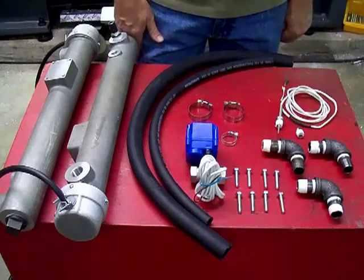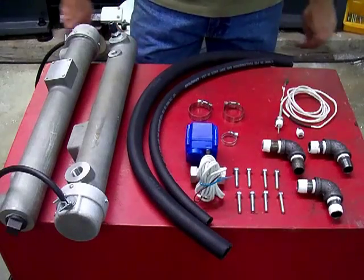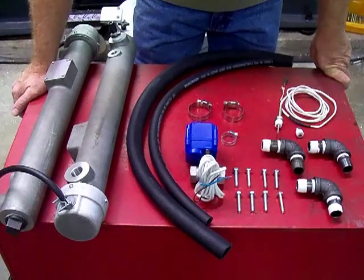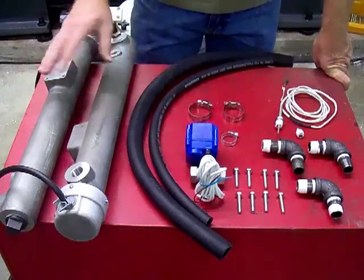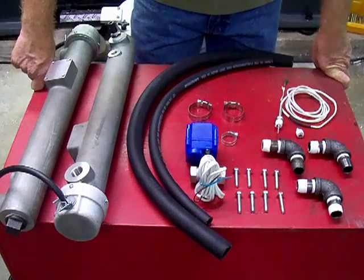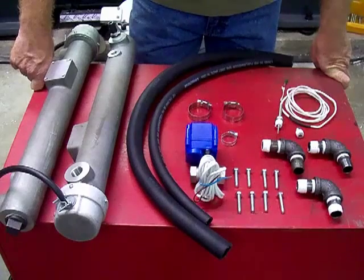This is Steve from FilterMax. We're going to talk about assembling the heater for the US FilterMax centrifuge. What you have here is all the stuff you would see in a 3,000-watt heater system, or a 3 kilowatt.